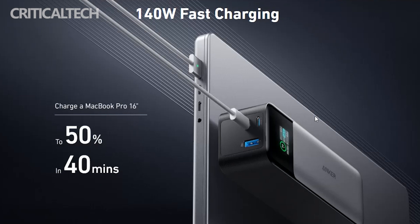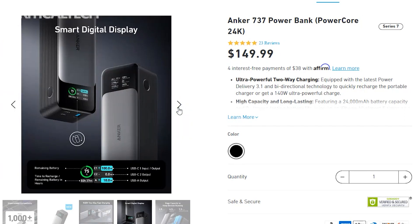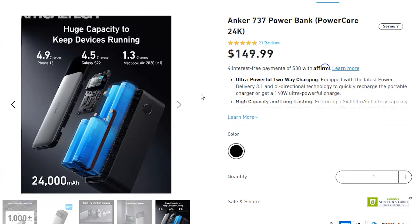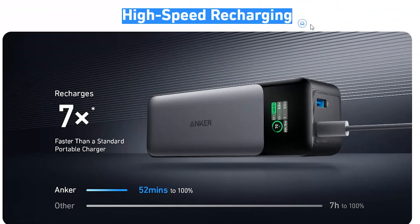You can purchase the PowerCore 24K directly from the Anker website or via Amazon for $149. Note that the package does not include a device charger or USB-C cable. The device requires a PD 3.1 capable charger and USB-C cable to achieve its specified 140-watt charging.